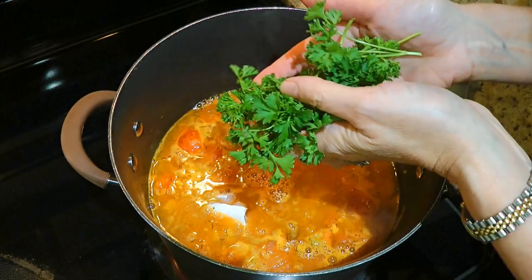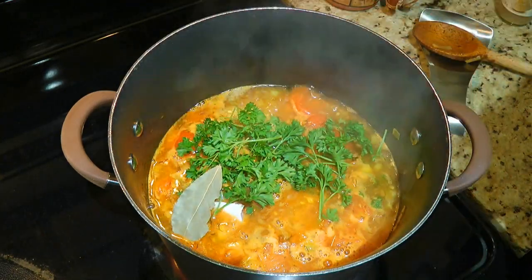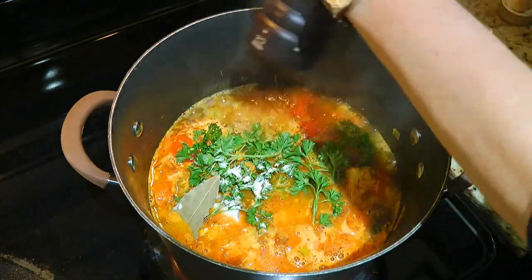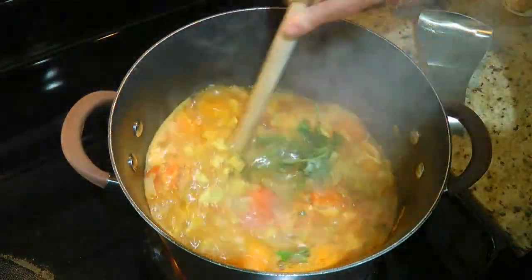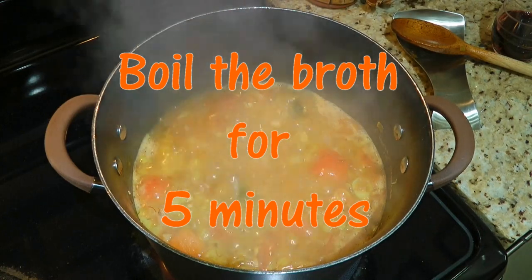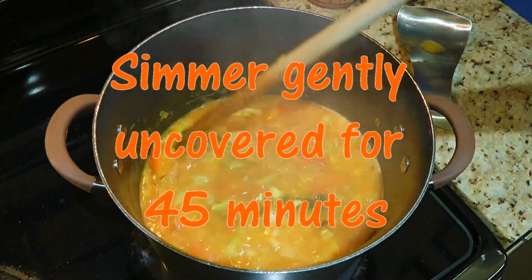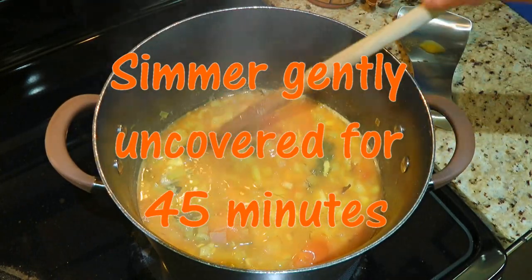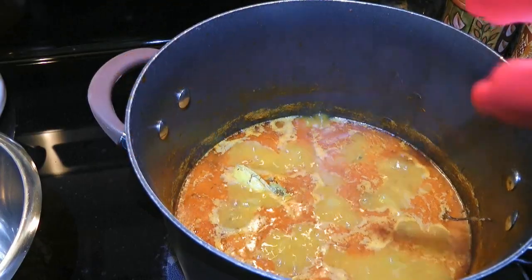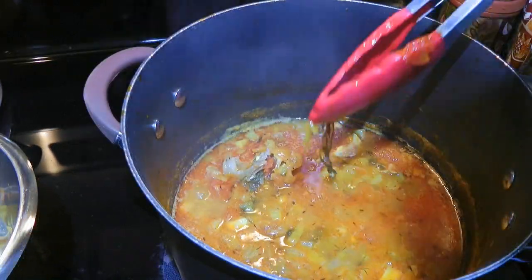To this, we'll also add a handful of parsley, 1 bay leaf, some ground Himalayan sea salt and freshly ground black pepper. We'll stir again, bring the broth to a full boil and cook for 5 minutes stirring often. Now we'll reduce the heat to medium low and gently simmer for 45 minutes. After 3 quarters of an hour, we'll remove the fish head, carcass and shells then discard them. We'll do the same with the sprigs.